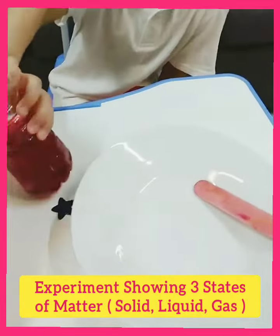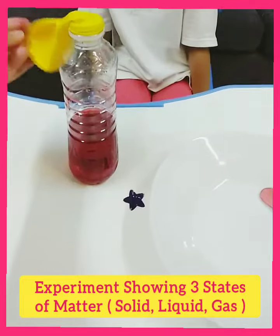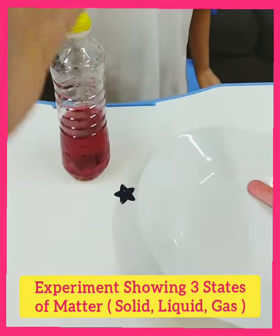Now you will see three states. Nora, no — wait. Lift it up, and then the experiment will start. Lift the balloon up at a 90 degree angle.